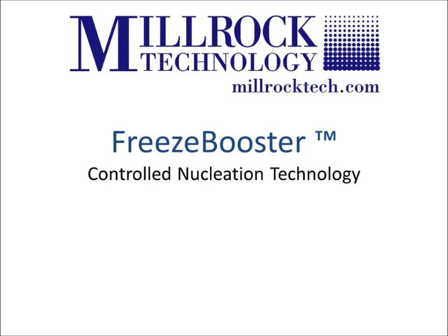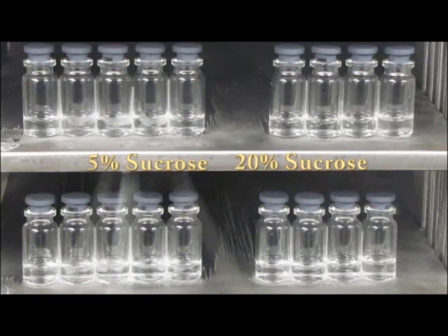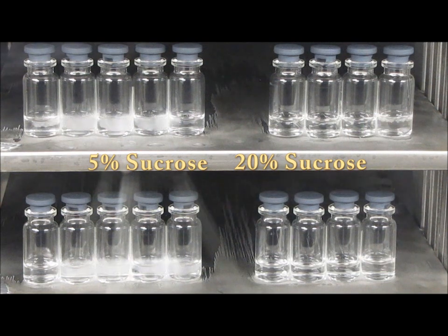Freezing without controlled nucleation may result in different crystal structures and inconsistent pore sizes in the product, resulting in longer primary drying cycles. To produce a consistent crystal structure and pore size, a method of control is required that will nucleate all of the product in the freeze dryer at the same temperature, time, and rate. The freezing step is considered the foundation to a repeatable and efficient freeze drying process.